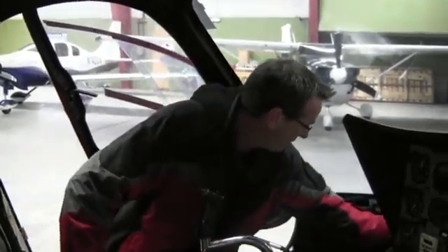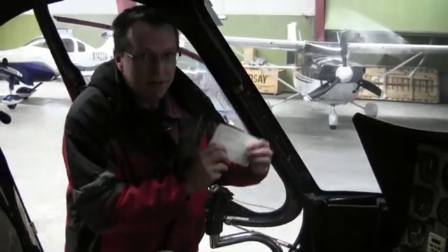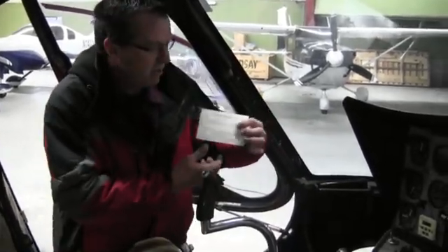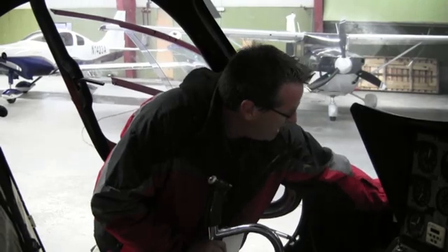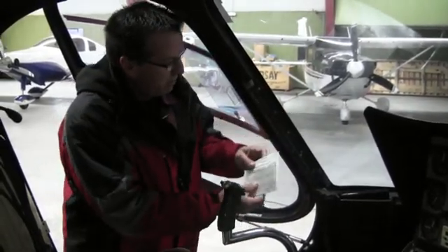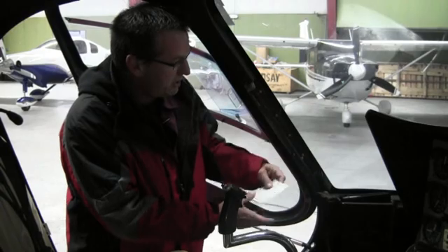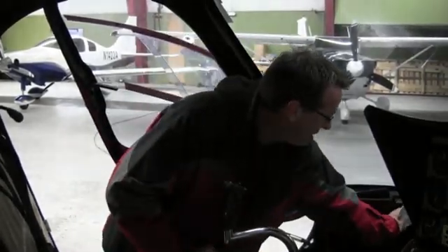So first I reach in here and grab the airworthiness certificate — it has to be on board and visible. Along with that, in the same pouch, is the registration certificate. Both of those are handy to get to, they're where you can see them, mounted right there inside the aircraft. Airworthiness, registration.